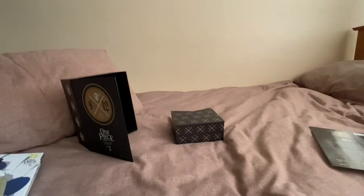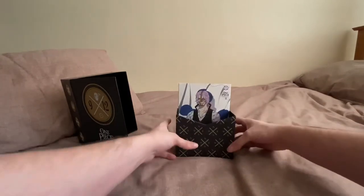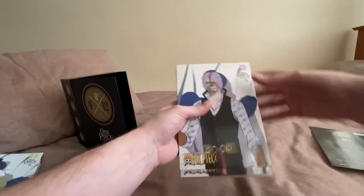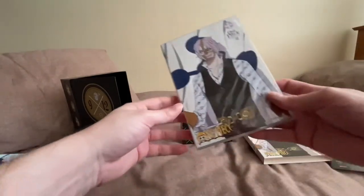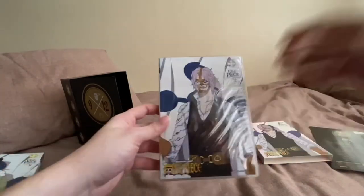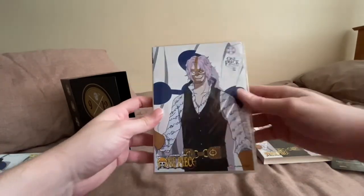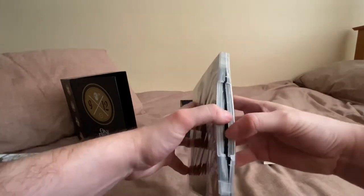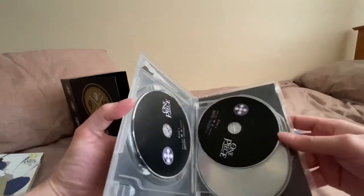If you guys stay tuned, I'll be starting a series called Sunday Selection — a selection randomly from my anime collection, wrestling collection, or music. I'll sort of select them at random and do reviews. Let me know what you guys want to see from what I've got, anything rare or imported — just comment below.